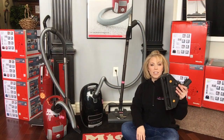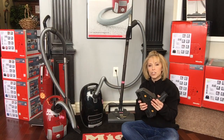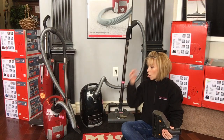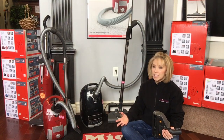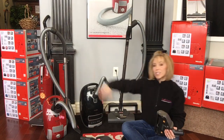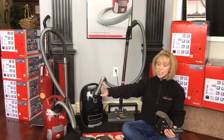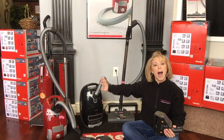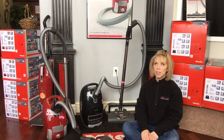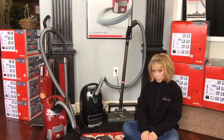Because the turbo nozzle only takes suction, the wand and hose do not need electrical wires inside — so it's a less expensive system overall. That's why you'll see turbo models are usually at least a couple hundred dollars less than a power team canister. So the next question is: if they're both designed for carpets, what's the difference? Why would I buy one for $699 when I can get one for $399 or $499?